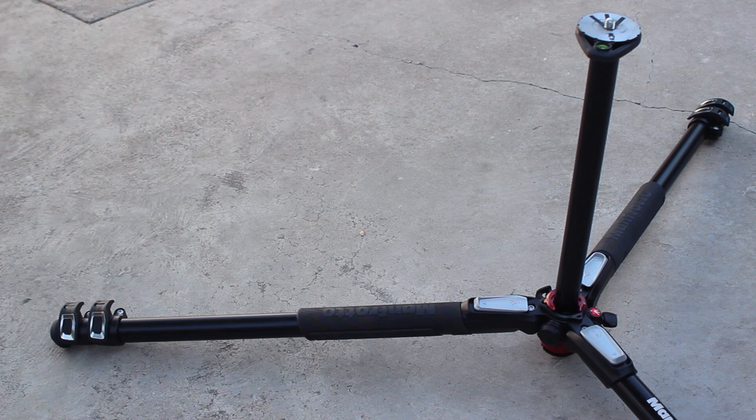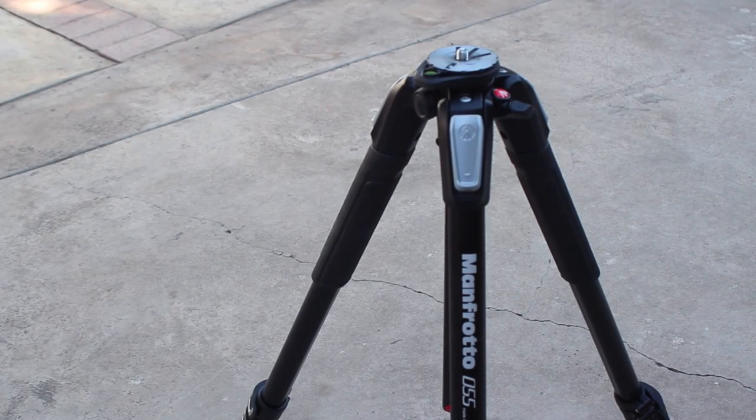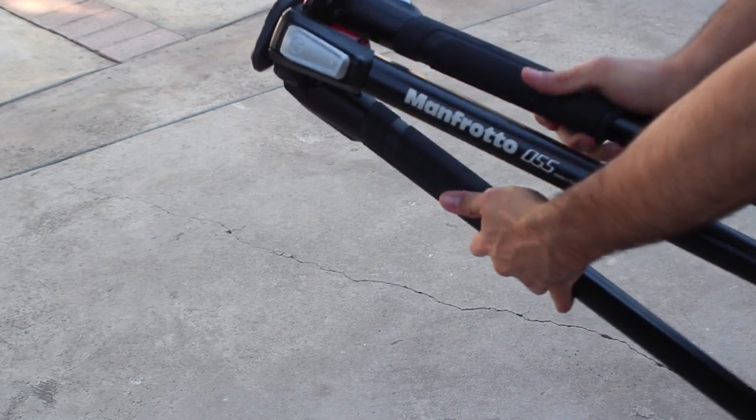If you guys are interested in this particular tripod or fluid head, I will provide some Amazon links down below. Thank you guys so much for watching, and if you enjoyed the video be sure to hit that like button — and as always, I'll catch you guys next time.